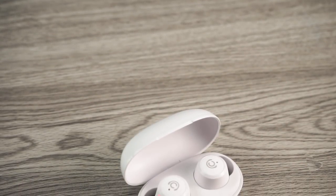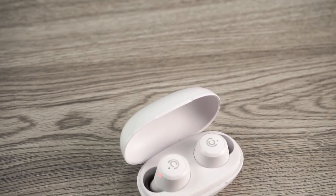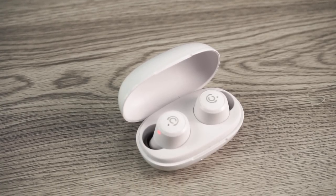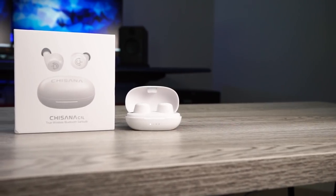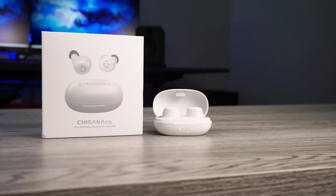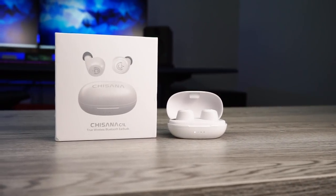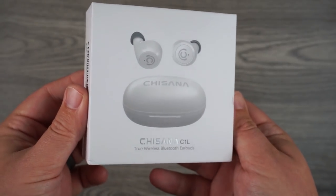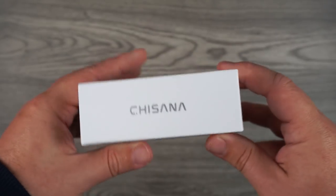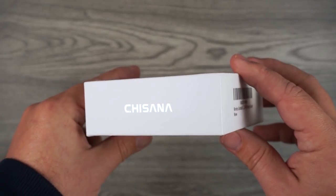All right guys, so today's video we're really trying to see how low can a company go in price and still have a very nice sounding truly wireless earbud. The pair we're going to check out is the Chisana C1L. This retails for $27 but right now on Amazon you can pick them up for $21 — the lowest price truly wireless earbud I've reviewed on the channel. I went in with very low expectations and by the end I was actually surprised. Let's check out some of the features and what you get inside the box.